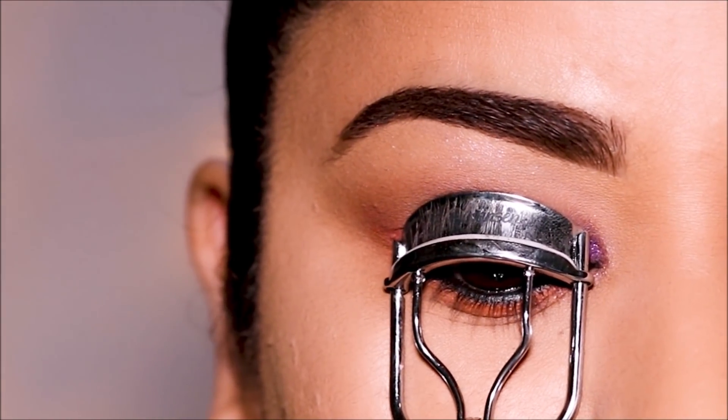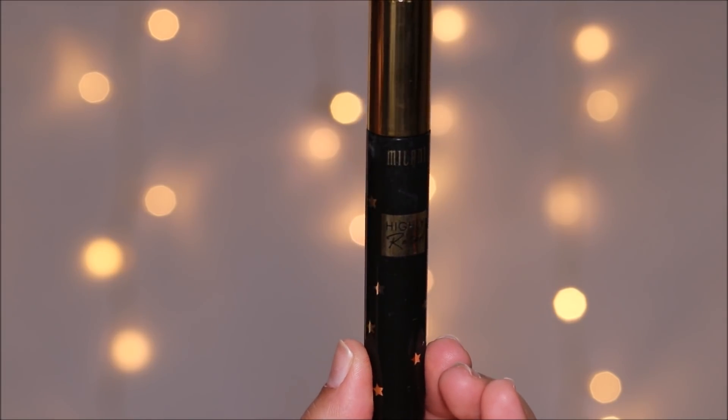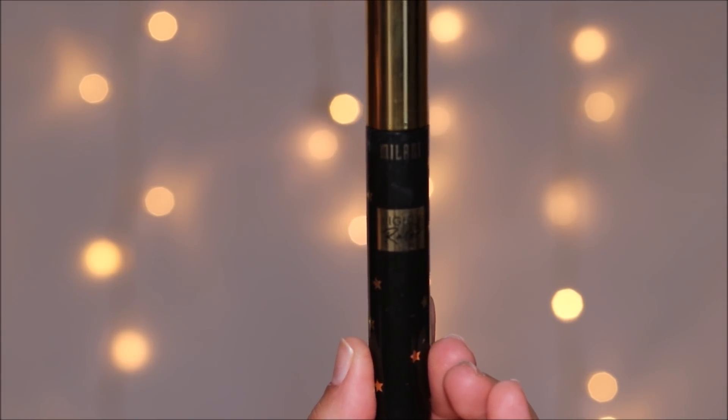To finish up, I'm curling my lashes and using a coat of mascara. The mascara I'm using is the Highly Rated Mascara by Milani.